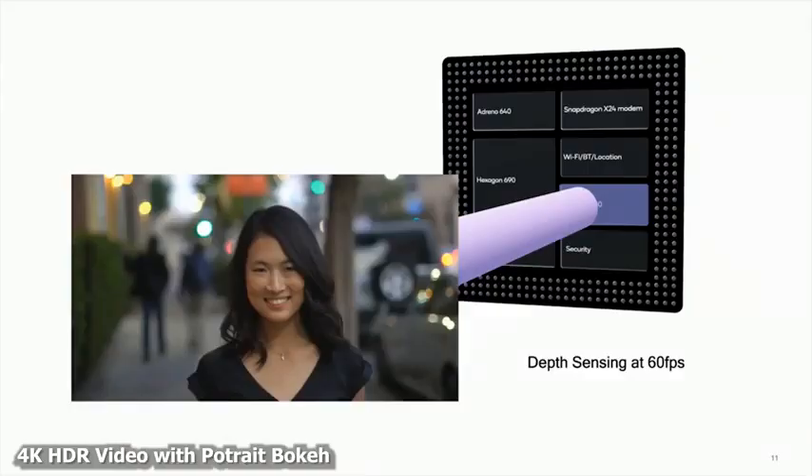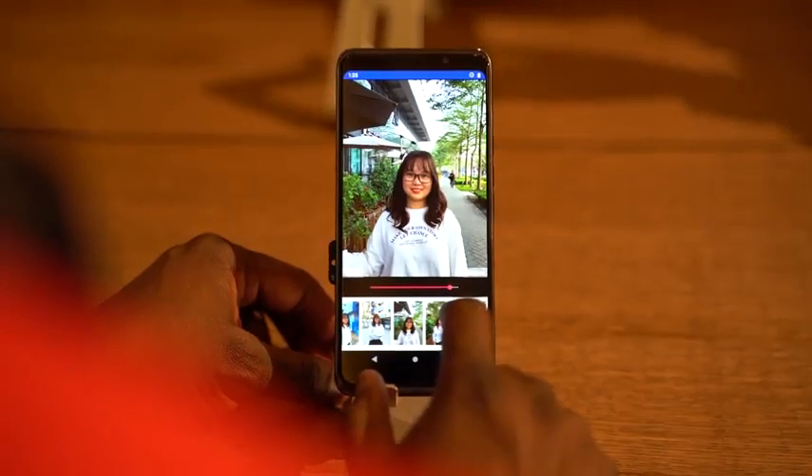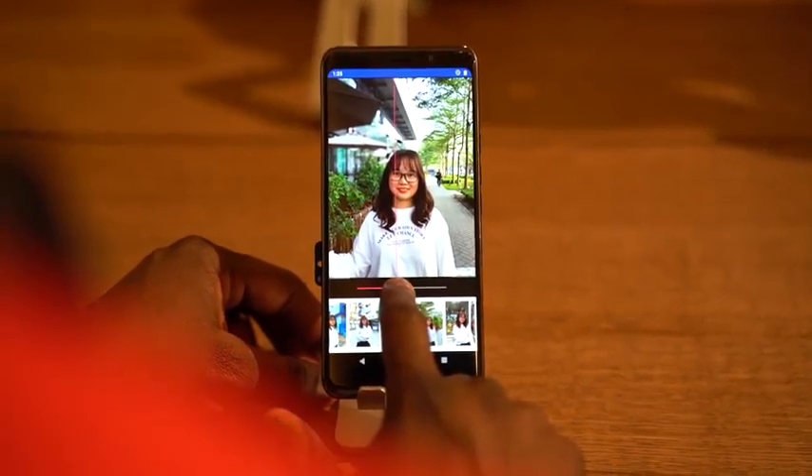The third feature a lot of people will love is that the device can actually record video with bokeh backgrounds. As YouTubers we love that effect from our Sony a7 IIIs — and with the Galaxy S10 powered by the Snapdragon 855, you can do that. Plus, in photos you've got the ability built into the hardware to take a photo sent from somebody else and add bokeh to it as well.